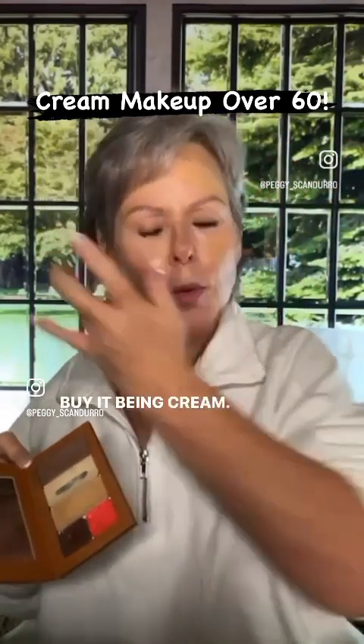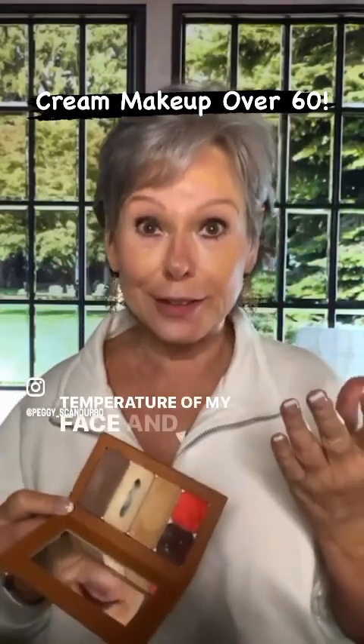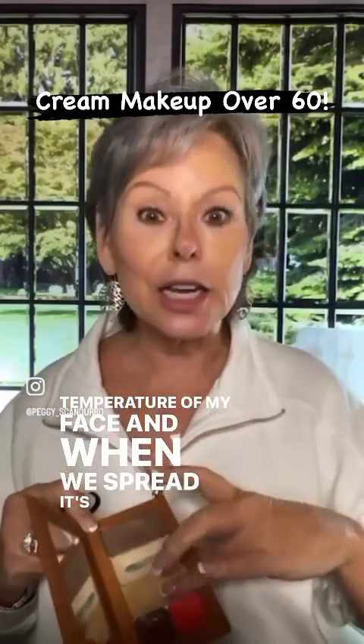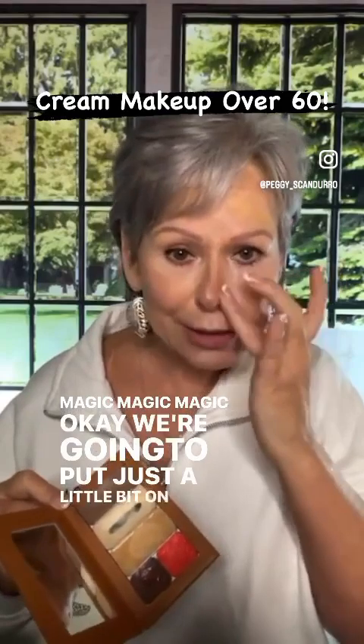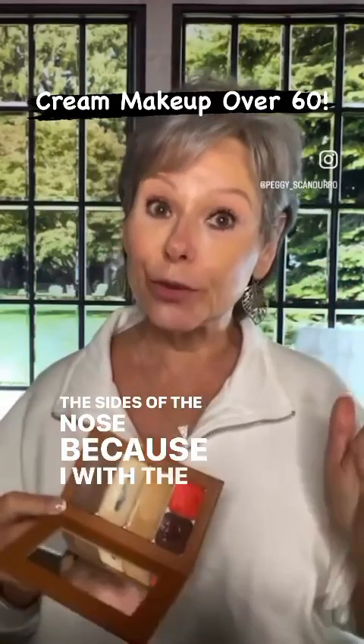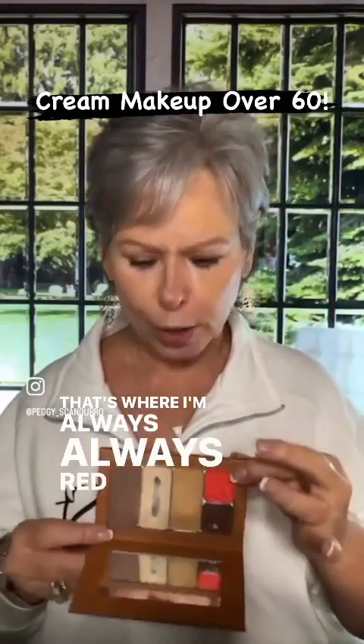By it being cream, it is warming to the temperature of my face, and when we spread it's going to be magic. We're going to put just a little bit on the sides of the nose because with the rosacea I tend to be red. I have to go around the corner of the nose because that's where I'm always red.